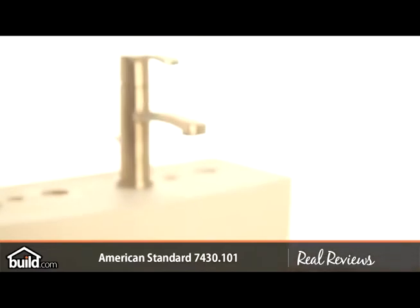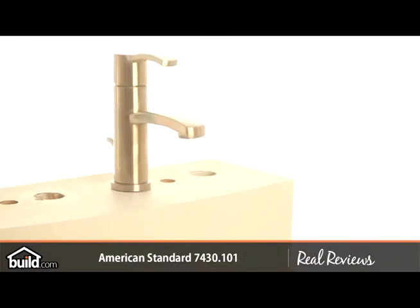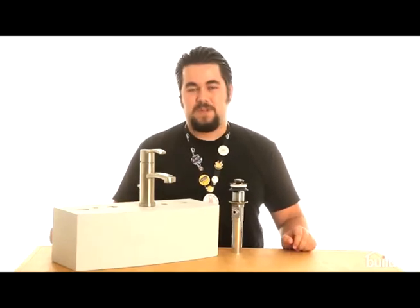The other thing I was quite interested in when we took a look at this faucet the first time was it has a built-in hot water limit system, which will control the amount of hot to cold water to prevent scalding.